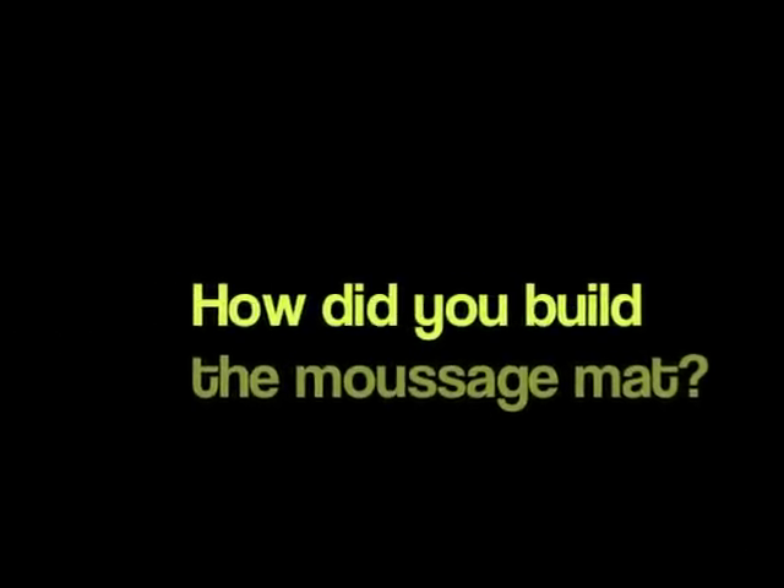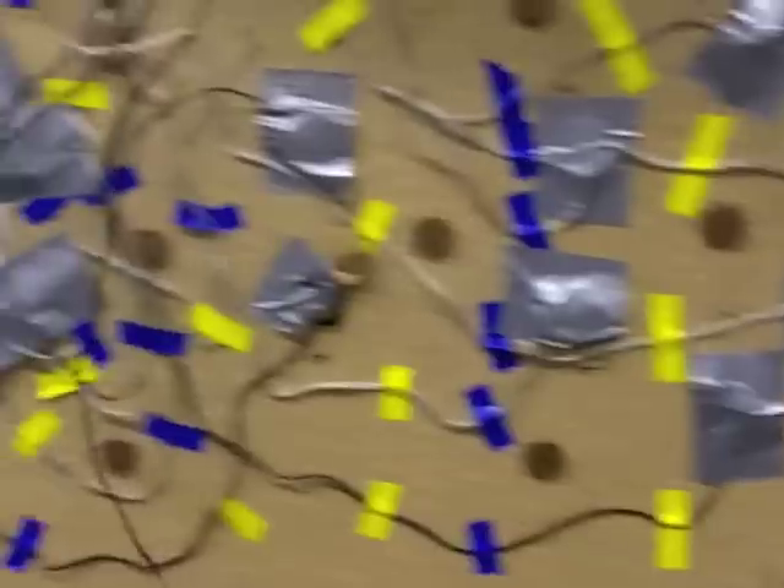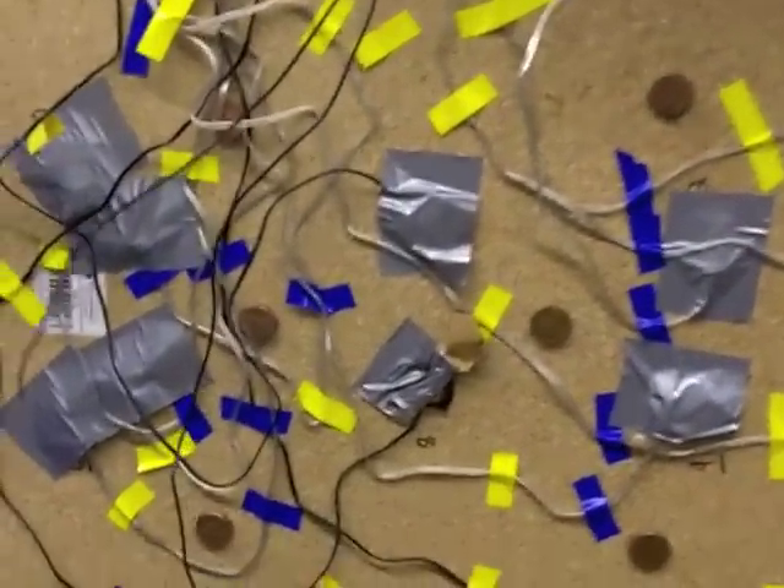The massage mat is constructed of a piece of particle board, a camping pad, a pair of shoulder-shaped foam pieces, 12 vibrating motors, and some pennies. The pennies serve the functional purpose of keeping the motors' underboard wires from being pulled out when the mat happens to be shifted along the ground.